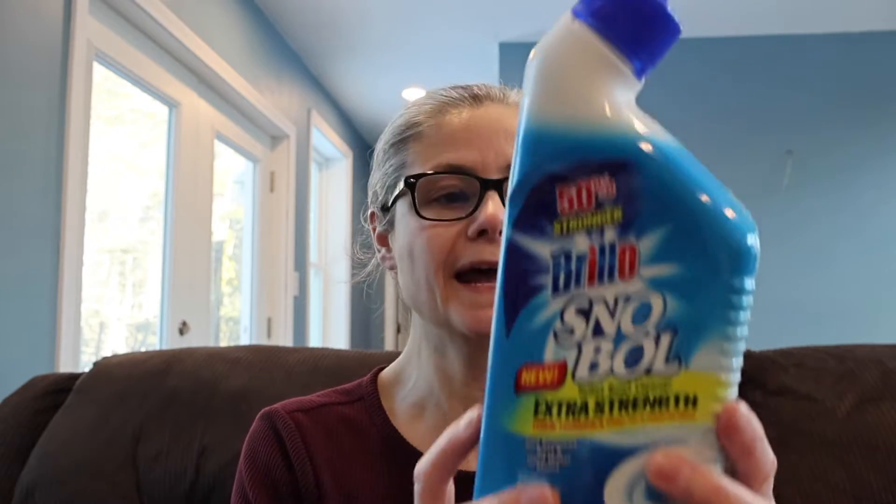I would like to point out that on the Snowbowl packaging I can't find anywhere where they make any claims to remove bacteria. Their claim on the front is that it's an extra-strength thick formula, it clings for a powerful clean, and removes rust and hard water stains. So it doesn't actually claim to be able to remove bacteria at all.